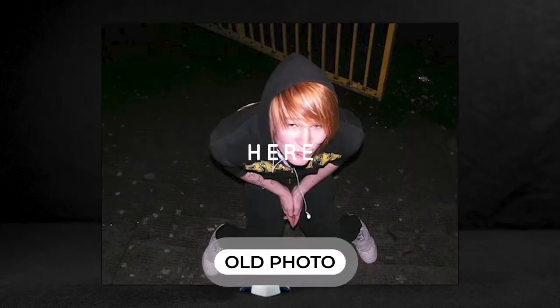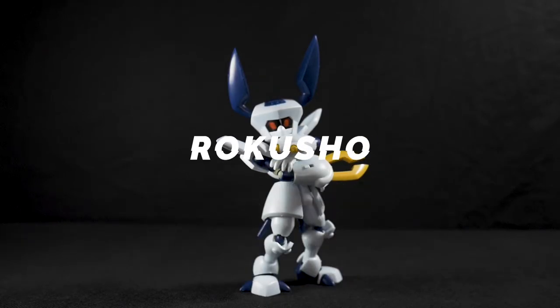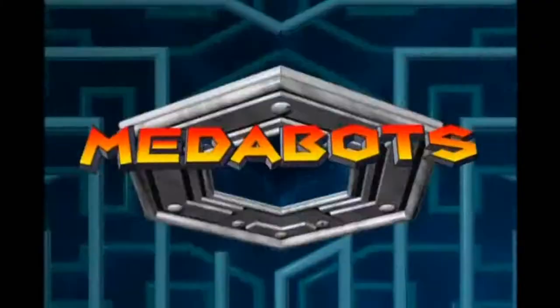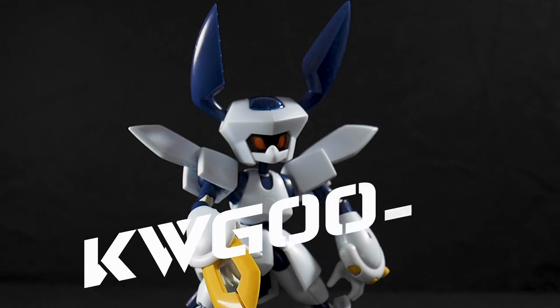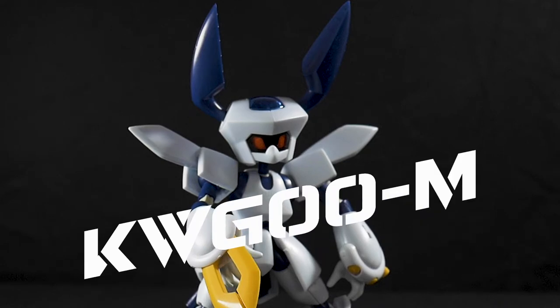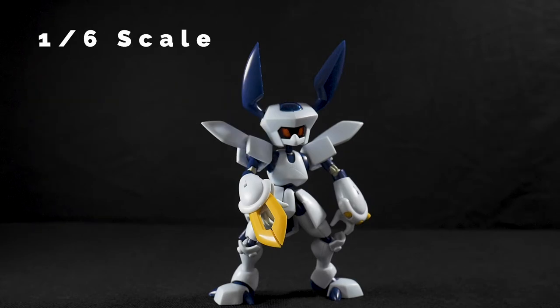What is happening guys, Scotty here with another toy review. Today we have Rekusho from the series Medibots. This is the KWG00M, also better known as Rekusho, and it's a 1/6 scale figure.